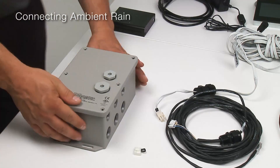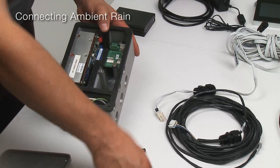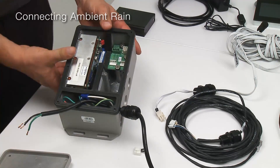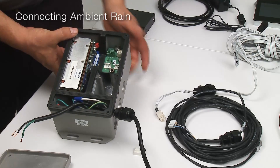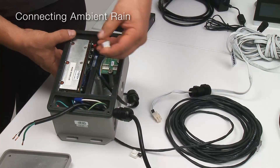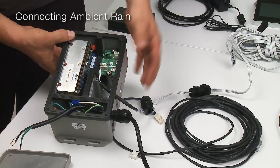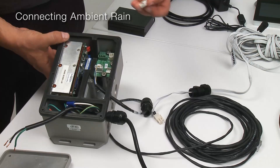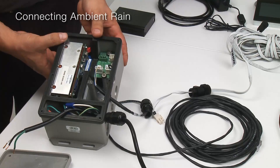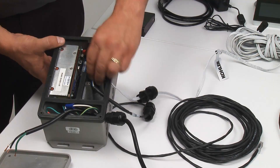The ambient rain panel power data supply has four connections. The first connection is a 120-volt hard-wired connection. The second connection is the communications cable to the DTV Plus controller. This gets connected to the data in jack. The third connection is the terminator, which gets plugged into the data out jack. The last connection is the ambient rain panel, which gets plugged into the rain panel connector.